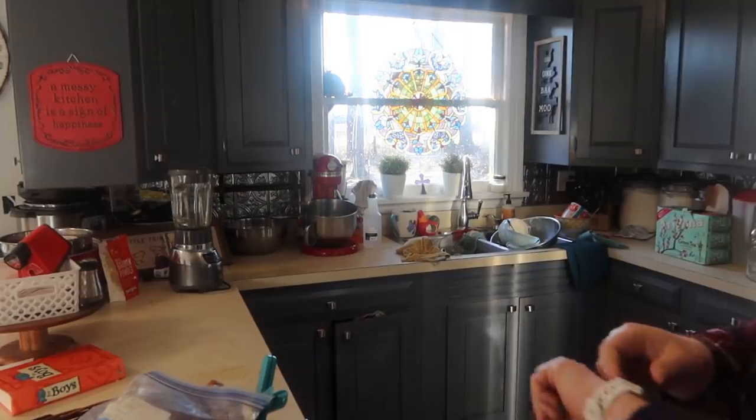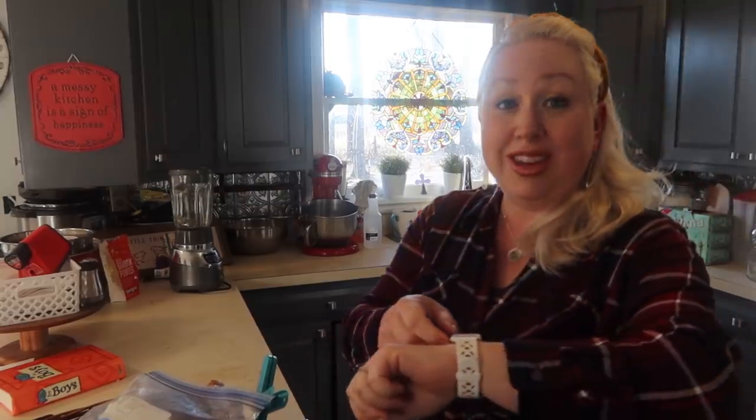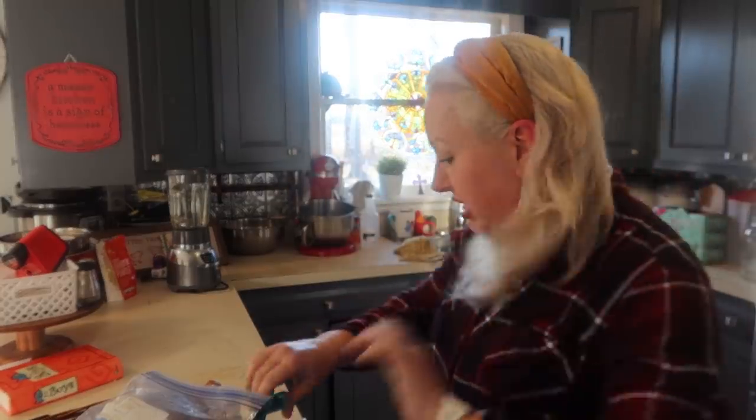I really want to have a day here soon where we pull everything out of this kitchen and do a deep reorganize and declutter, but you're not seeing that today. Anyway, let's tidy up before we get cooking. We are going to do a 10-minute tidy — let's see how much I can get done.